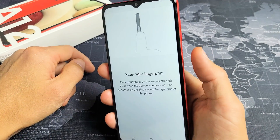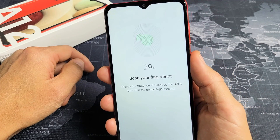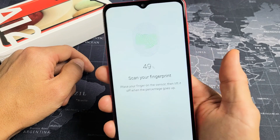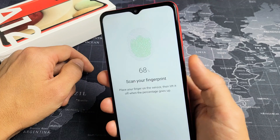Go ahead and place your finger on the power button sensor, then release. Keep repeating that — place your finger on the sensor, lift it up, and watch the percentage go up. Move your finger all around the power button as you go to make sure it captures the full print.